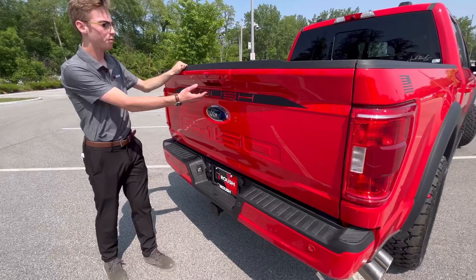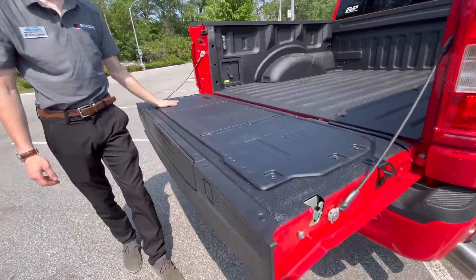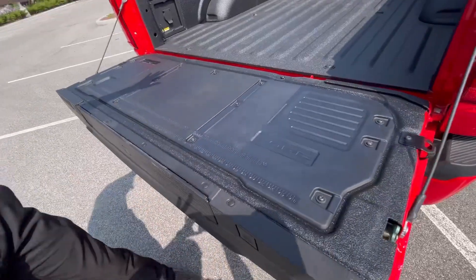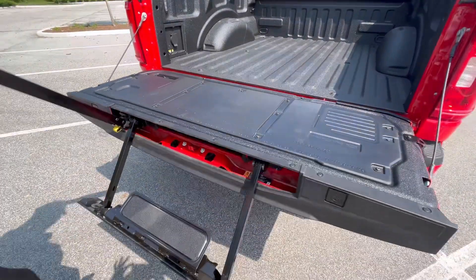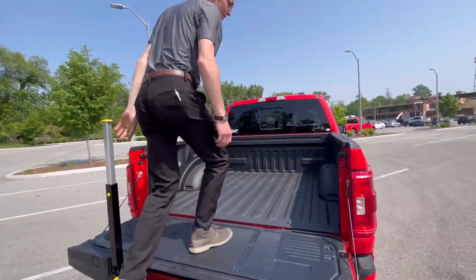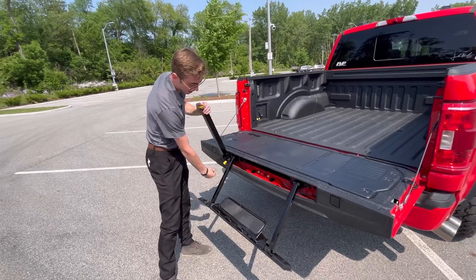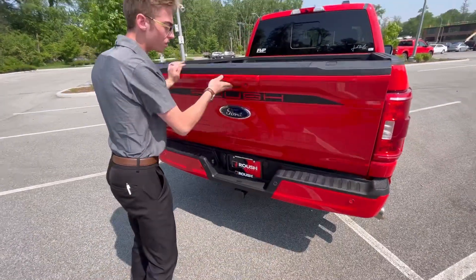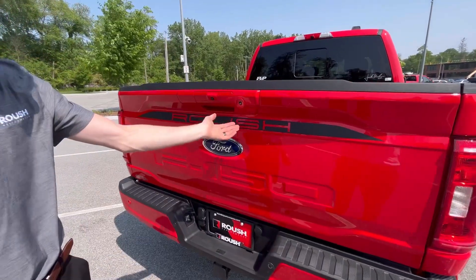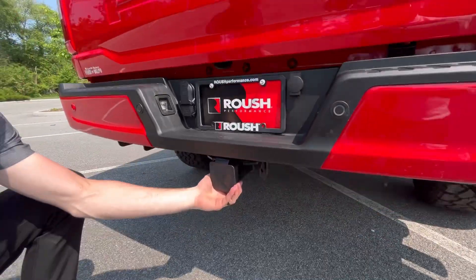Around the back of the Roush F-150 you've got your soft-open tailgate with integrated work surface. Spray-in bed liner as well as a step here that makes getting in the vehicle extremely easy. You'll notice a Roush banner on the back, as well as your Roush plate frame and your Roush all-weather hitch cover.